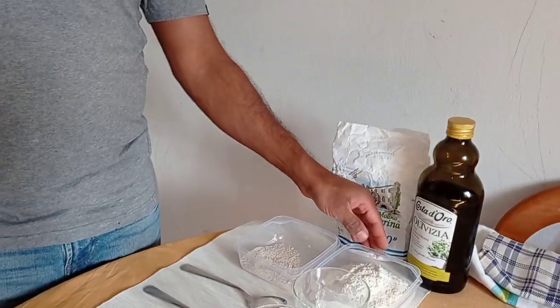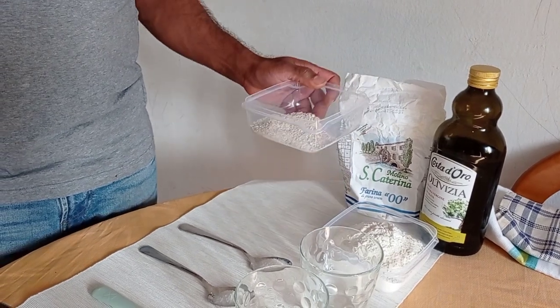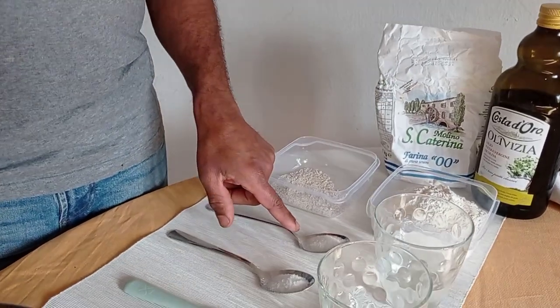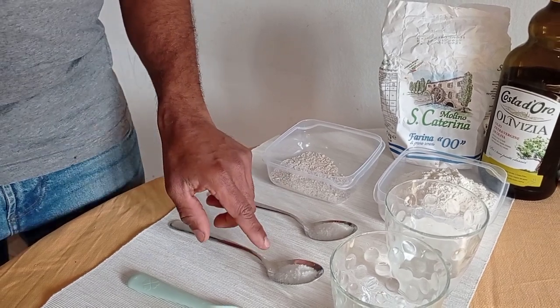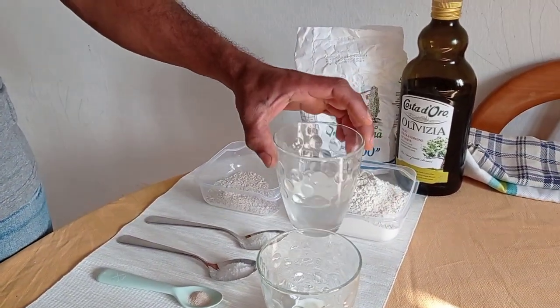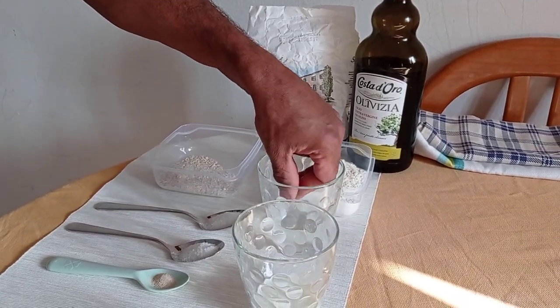Now I'm going to prepare ingredients for homemade pizza. Here is normal wheat flour — whole wheat flour 30 grams, and 220 grams of regular flour. Also 7 grams of sugar, 7 grams of salt, a little bit of dry yeast, and 100 milliliters of cool water — cool meaning about 7 to 8 degrees temperature.